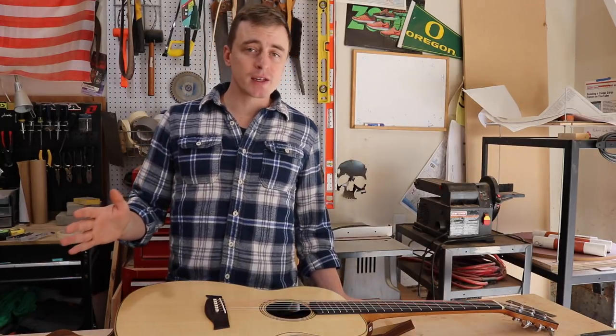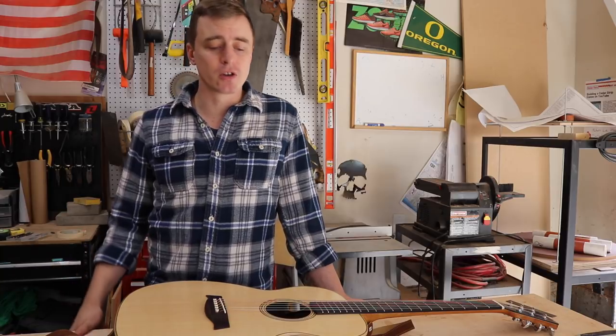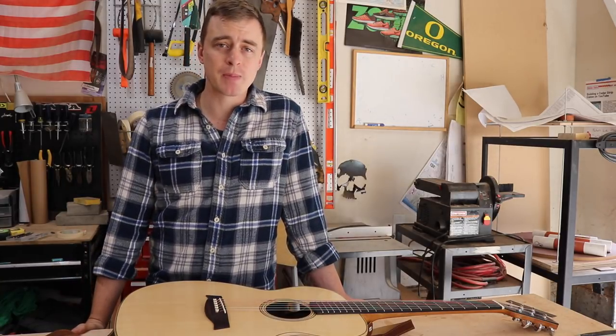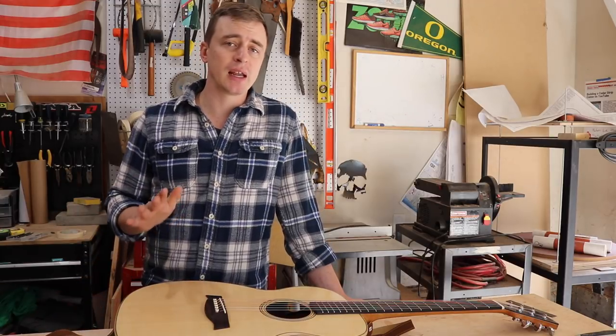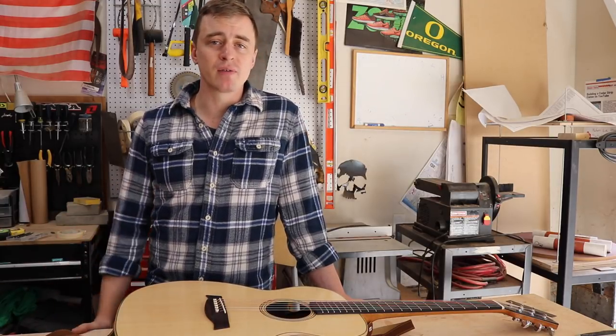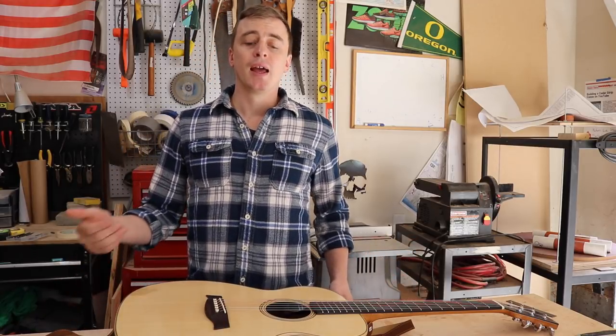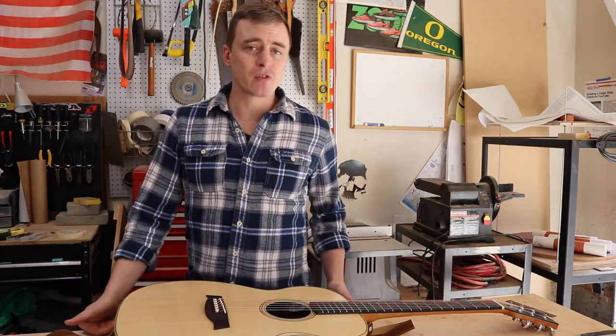With that being said, the willingness to take risks and the ability to learn new things is always going to be more valuable than experience in my opinion. If you're diligent and careful and have a moderate level of woodworking experience, this is a doable project and it's the kind of thing you can brag about for the rest of your life.